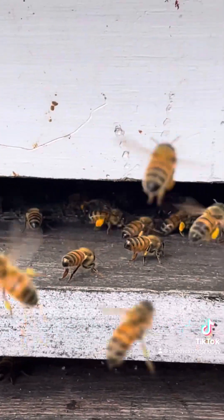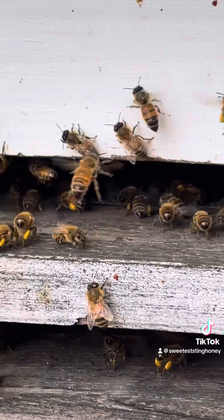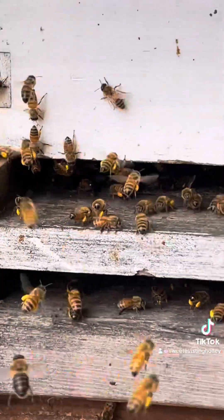So much pollen today — I just can't believe how many bees are coming in with the pollen today. But that's it, now they're treated. We'll do it again in five days.